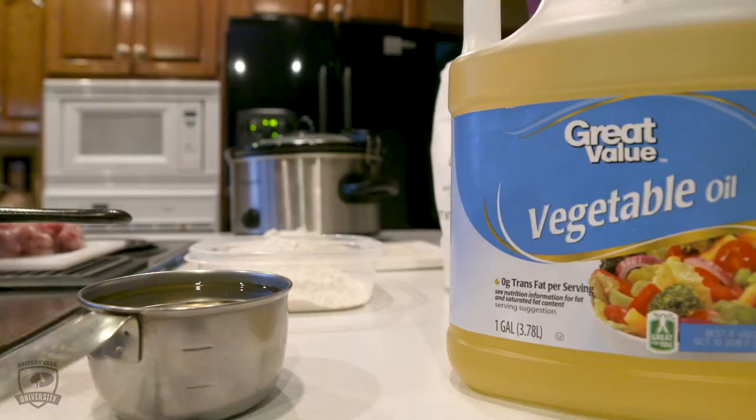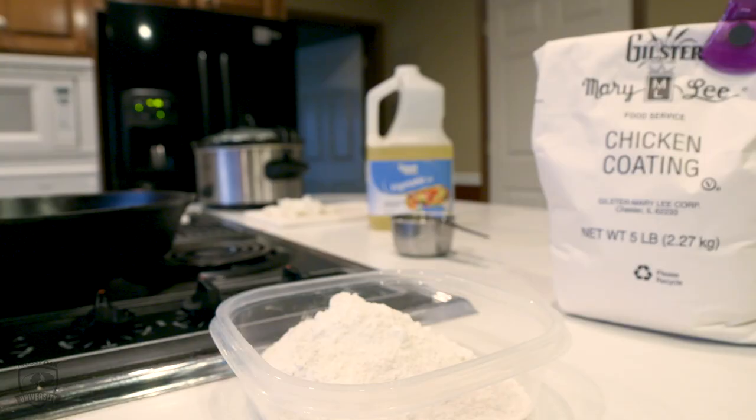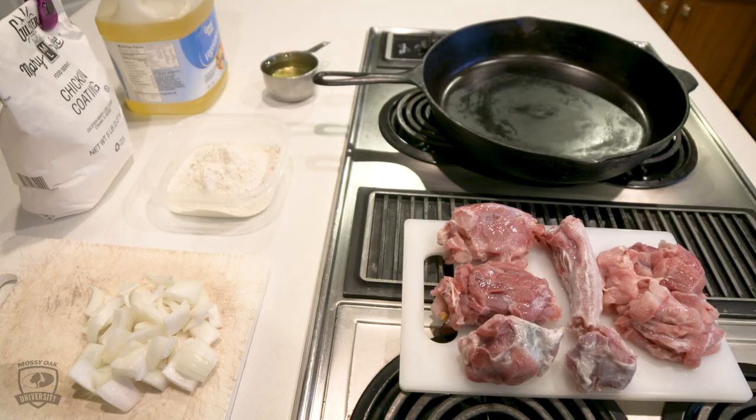I use vegetable oil, approximately two cups. I use a Gilster Mary Lee seasoning, which is flour with salt, pepper, all kinds of seasoning already mixed in, and a yellow onion.